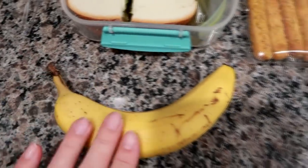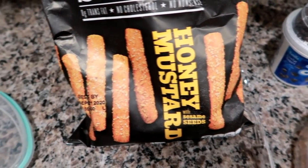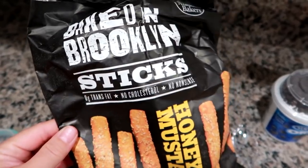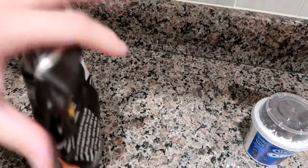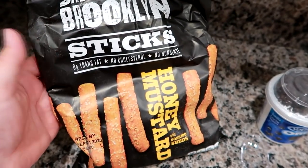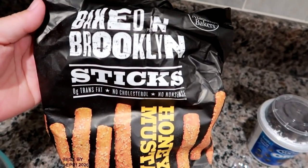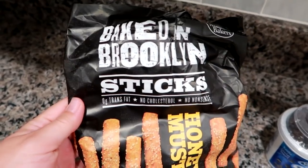I'm also packing a banana and some Baked in Brooklyn sticks in honey mustard flavor — my favorite. I get these at TJ Maxx; they go out of stock quickly and they're $1.99, which is worth every penny. They have a slight kick — mainly honey mustard with a little spice, nothing crazy. Last time I found them in stock I bought four bags. I have one in my desk at work, one at home, and two backups.